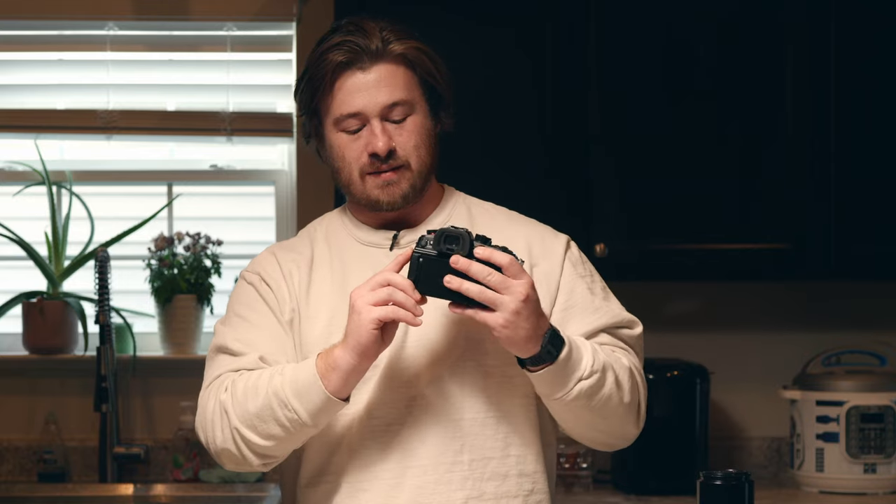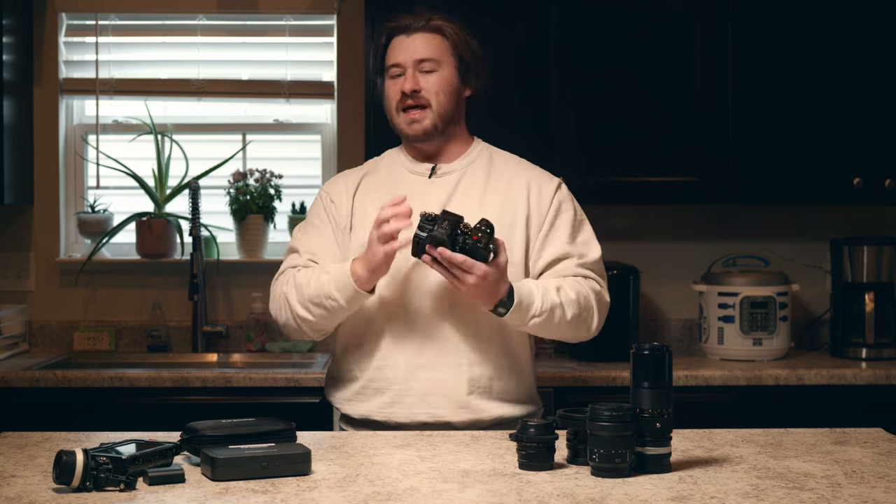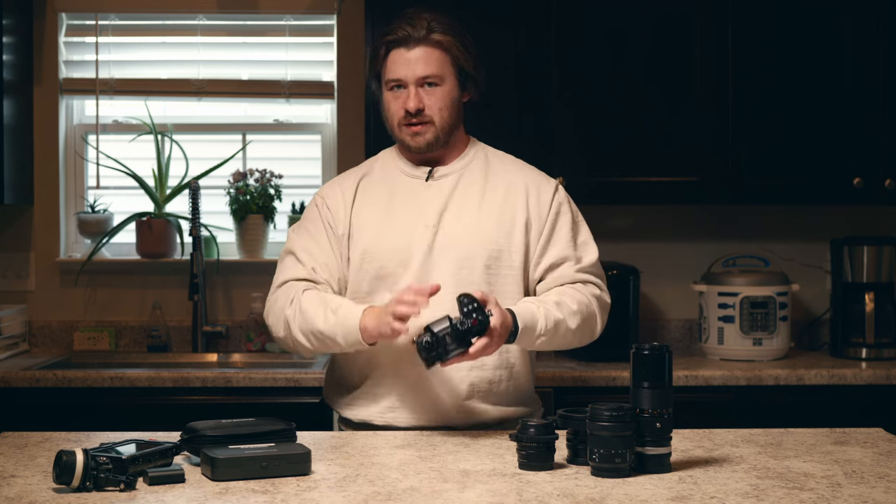But the absolute best physical feature of this camera is implementing the lock system. I want to make sure my exposure stays consistent across the board whenever I'm shooting, so having that lock feature is absolutely huge.